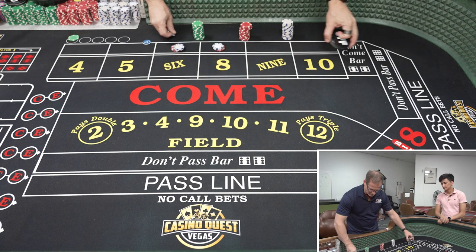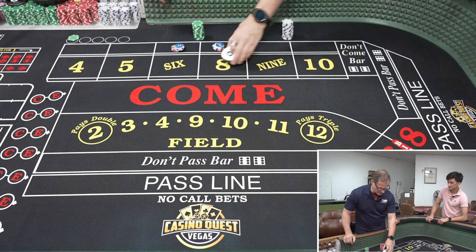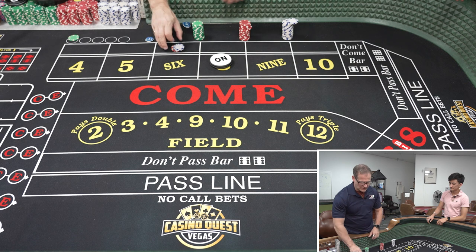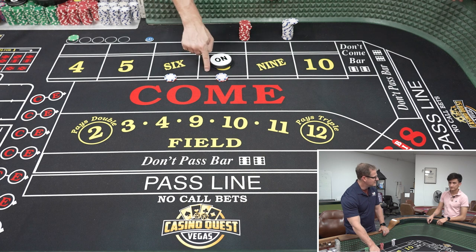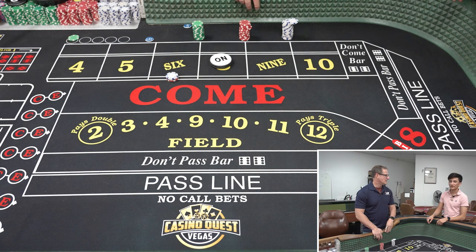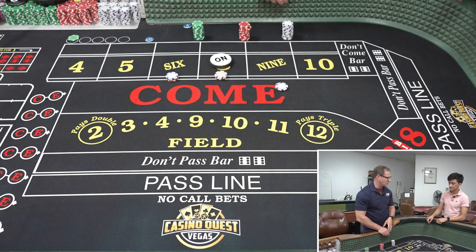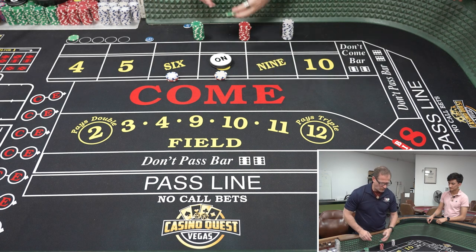Worst case scenario: instead of getting a seven, a six or eight is rolled on the come out. We're going to lose one of the lays - let's say the eight. We come out on the eight, then we take the six and move it forward. On a $5 table we make it $6 each on the six and eight. If we have a $10 game and we're stuck, we just keep it on the six, hope for the six, and if we get one we add an eight, take two dollars change, and go from there with the single bet. The goal is really just to be in that one quarter.